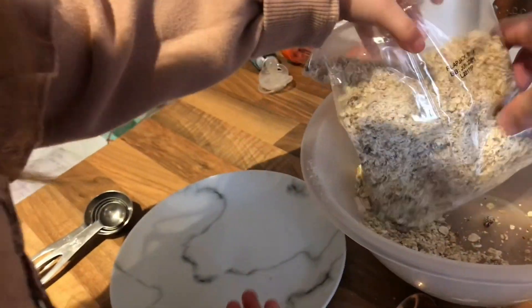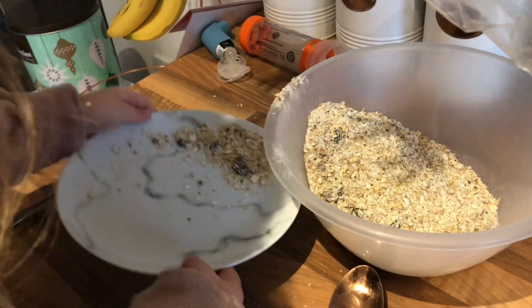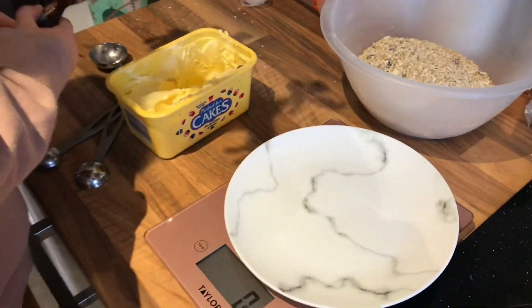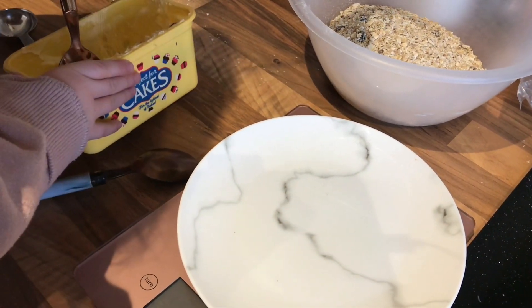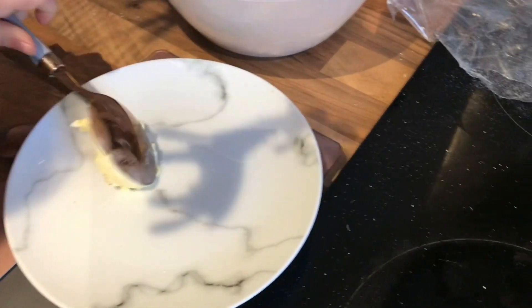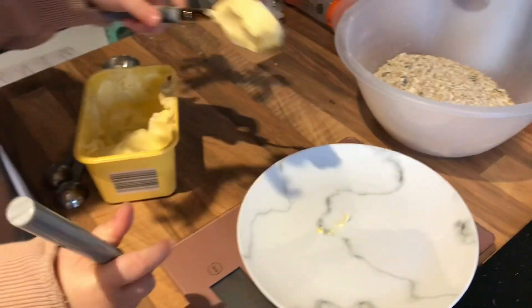There we go! It's easy if you use two hands — just chuck that in there. Awesome! Okay Ivy, so we need 100 grams of butter on here. Do you know what the number 100 looks like? It's a one and two zeros.